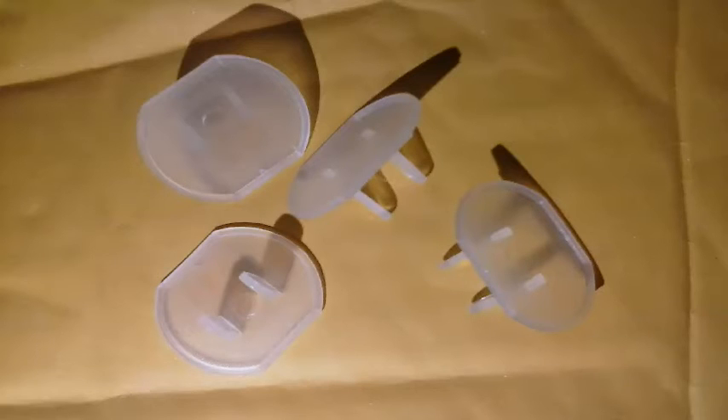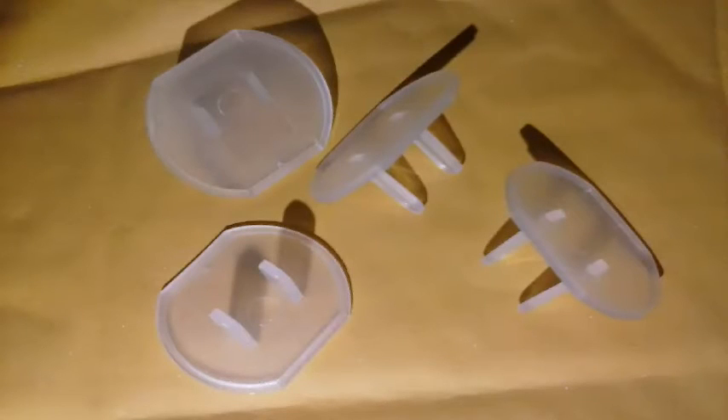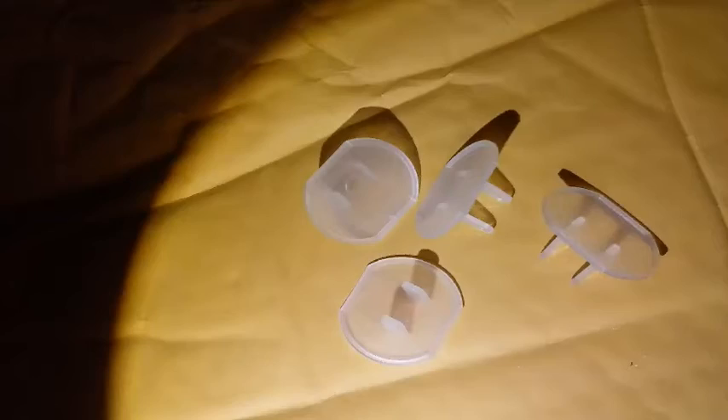I love that this set comes with 36 outlet plug caps to help you child proof your electrical outlets. The outlet caps are small and unobstructive, they take up very little space, and because they're clear, they don't stand out and detract from the appearance of your home.